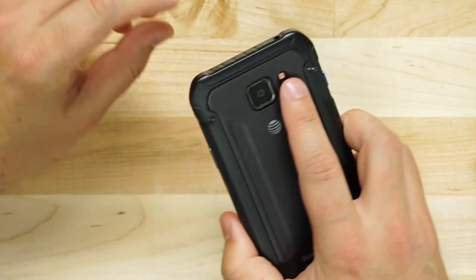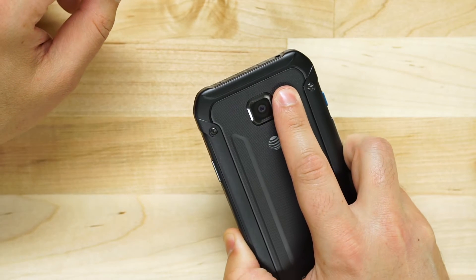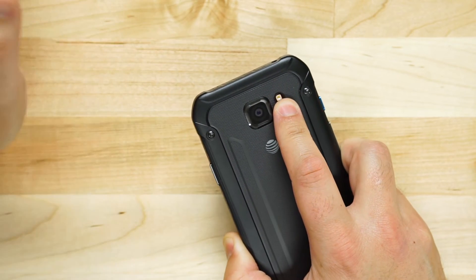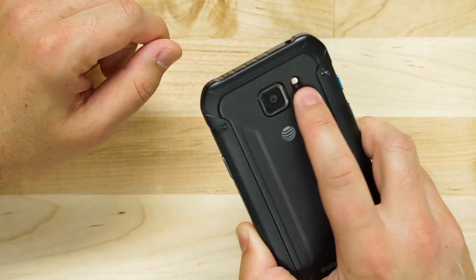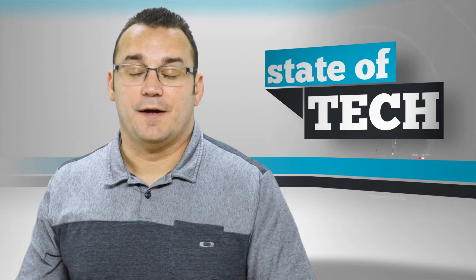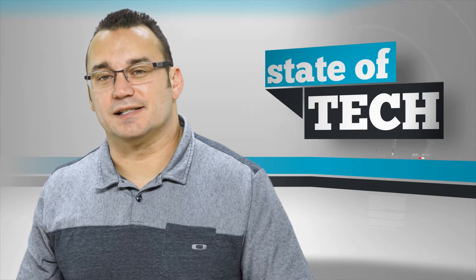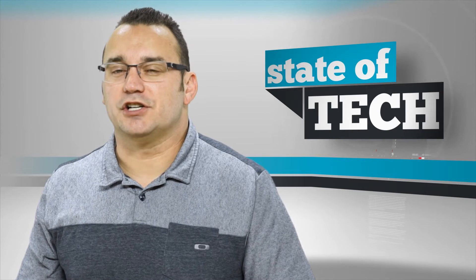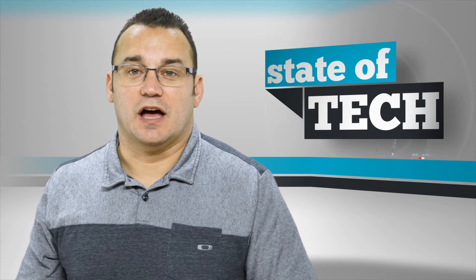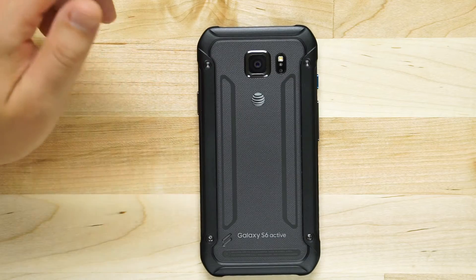All of the S Health features, like being able to take your heart rate by holding your finger over the sensor, and also a pulse oximeter — those both work fantastically on this device. I've really liked what Samsung has done with S Health. They took it from something that was kind of featureless and made it really rival what Apple has done with their Health app features on the iPhone 6 and 6 Plus in iOS 8.